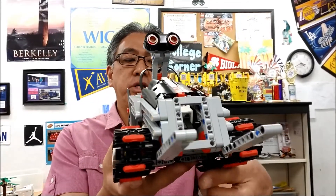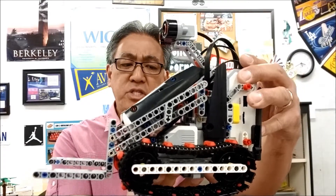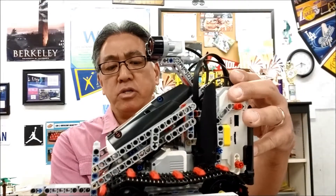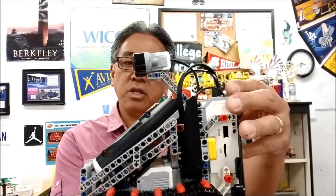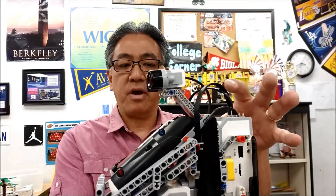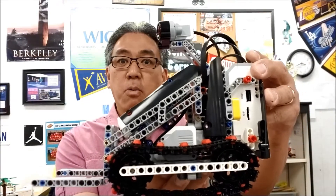Now, my students did modify this a bit. Again, the instructions that we've seen are for the consumer version and we have the education version, of course. So things are a little different. Some things are left off, some things are a little bit modified, but this thing is still cool. Stay with me to see how this thing works.